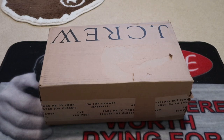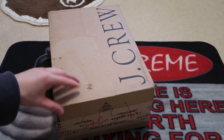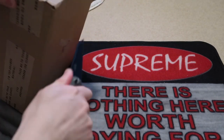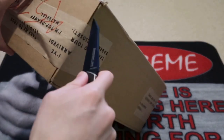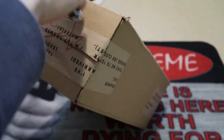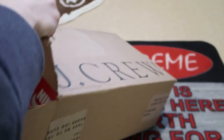What's good, got a new sneaker unboxing from J.Crew. I pre-ordered this shoe two months ago, around December 2018. Right now it's already March and it finally came in. I pre-ordered these — they sold out on the initial drop, then they had a pre-order for people who still wanted a pair.